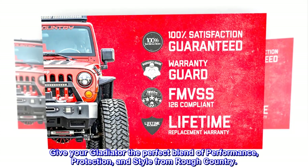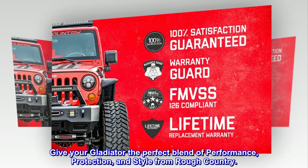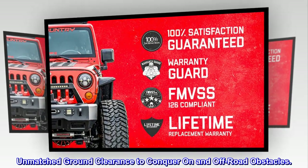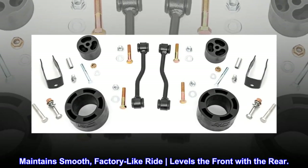Give your Gladiator the perfect blend of performance, protection, and style from Rough Country. Unmatched ground clearance to conquer on and off-road obstacles. Maintains smooth, factory-like ride levels the front with the rear.